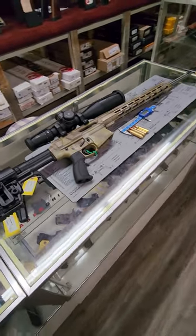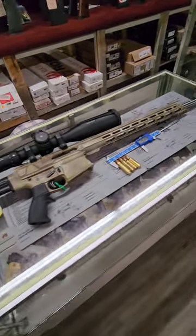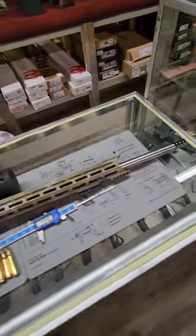Welcome back to the Menace Armourment Channel. This in front of me right here is the 475 Bishop.